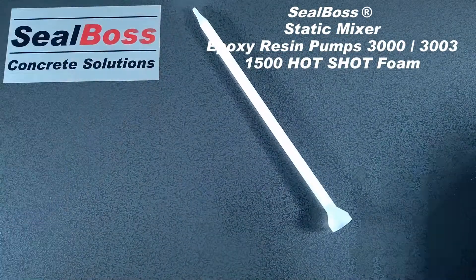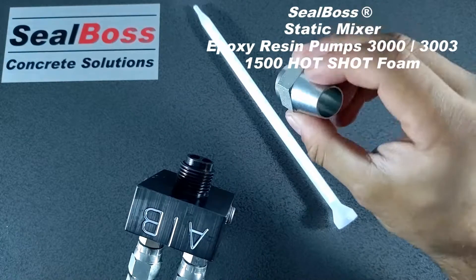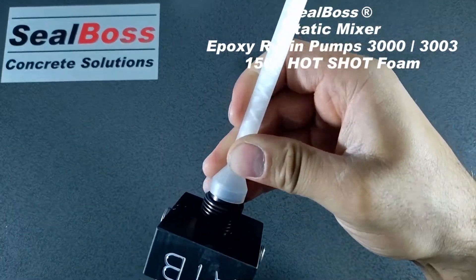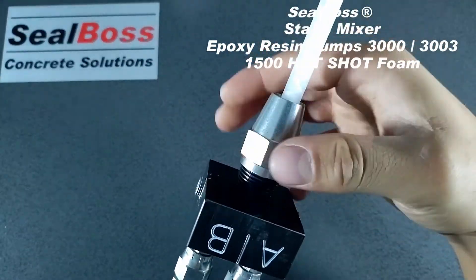In order to attach this to the P-3003 applicator, we have a retaining nut with our mixing manifold on the end. I'm going to remove your retaining nut. Place the static mixer on top of the mixing manifold. Then slide your retaining nut over the top and secure it down to the threads.